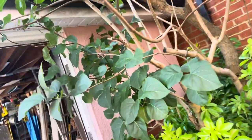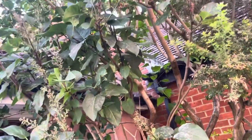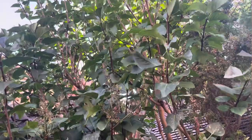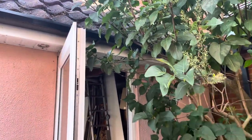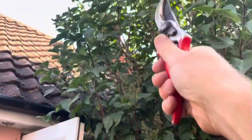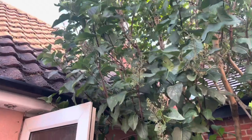We'll work through some of these lower branches. When looking at the tree for rejuvenation, think about removing a maximum of a third of overall volume. To start with, because it's blocking this doorway and the customer wants access again, we'll remove some of this, try to reshape a little bit, and then take some of that top off afterwards.